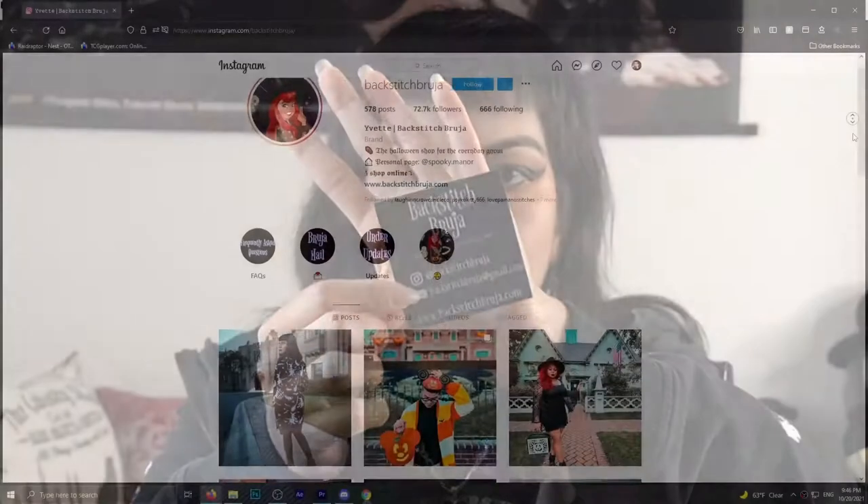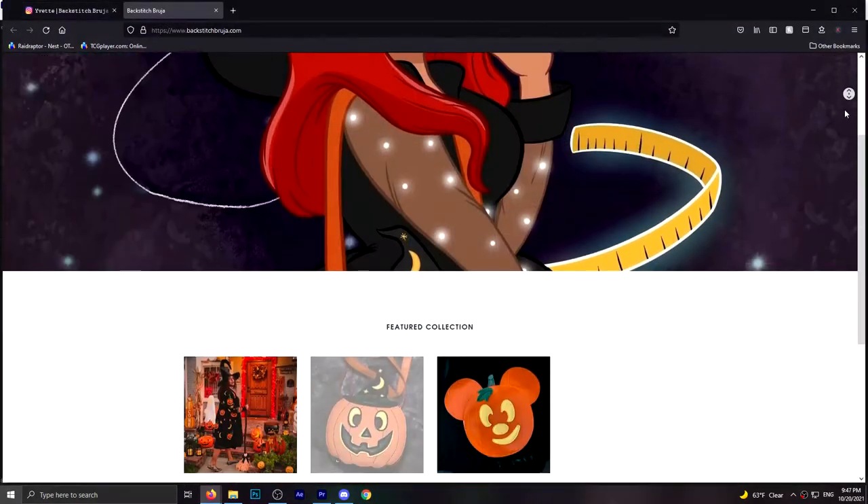Inside we have the lovely little Backstitch Bruja business card — really, really cute. On the back you have her info: her Instagram, her shop, all of that good stuff. I'll also link those in the description for your convenience.